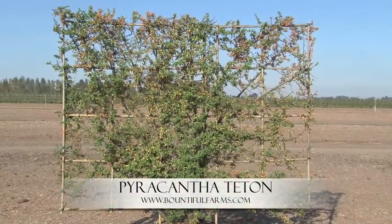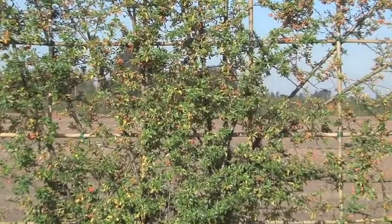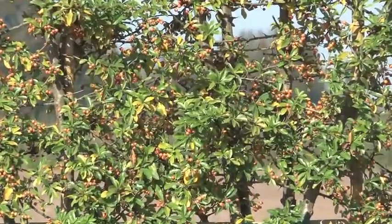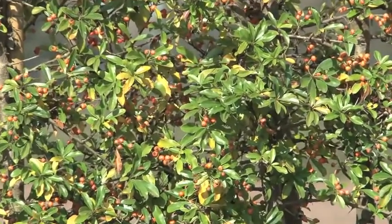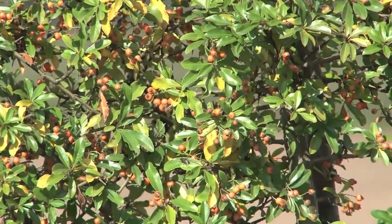Pyracantha Teton. This is a beautiful plant. It has orange berries in the fall and beautiful white flowers in the spring. It likes to attract birds — they seem to love the fruit on that one in the fall. This one is a zone 6 so it is only hardy in a few areas.